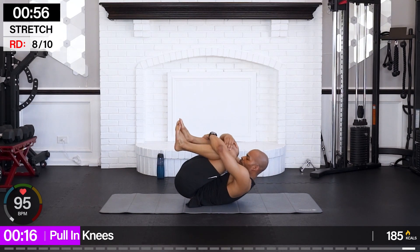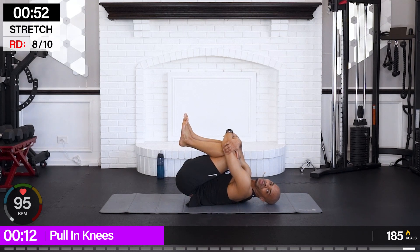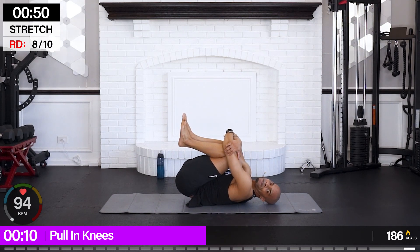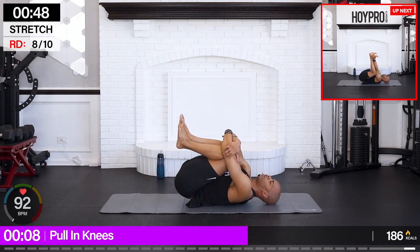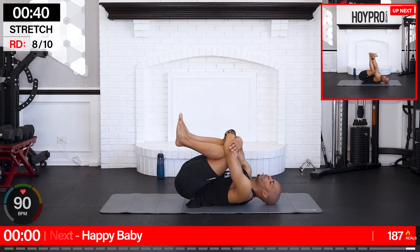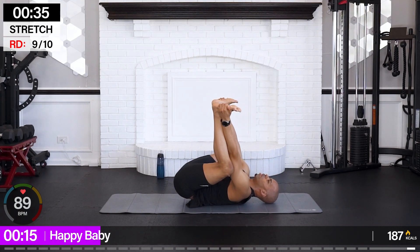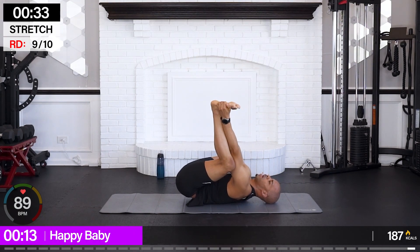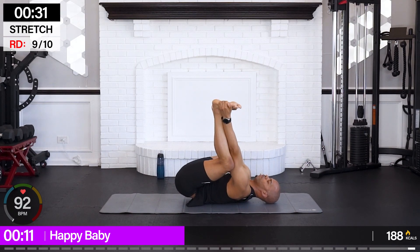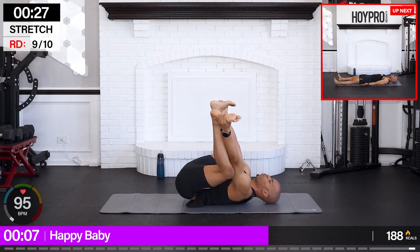Pull your knees in — or you can hug them. Open up, reach through, grab a hold, pull it in. Happy baby. Feeling nice and open right now.